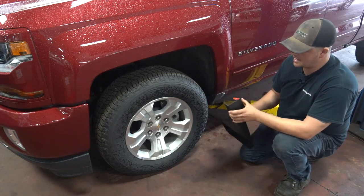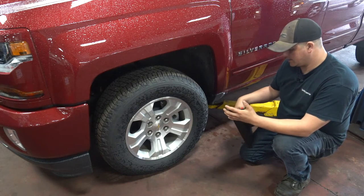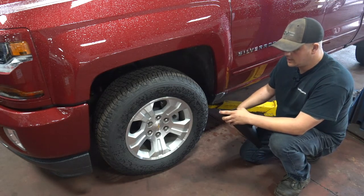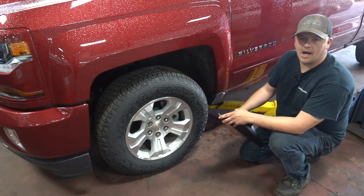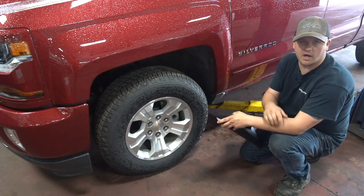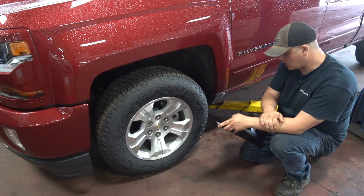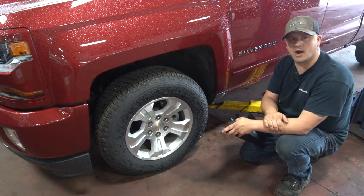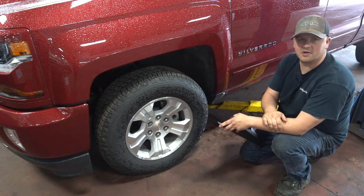A great little accessory and it doesn't cost you too much money. It really adds to the look of the vehicle as well. So that's our first segment on accessories — we're going to do a few more as the weeks go on. We're going to have a contest here: like and share this video on Facebook and a name will be drawn for a prize, something to do with accessories. Look forward to seeing who wins that.